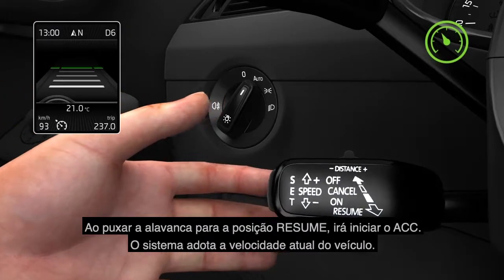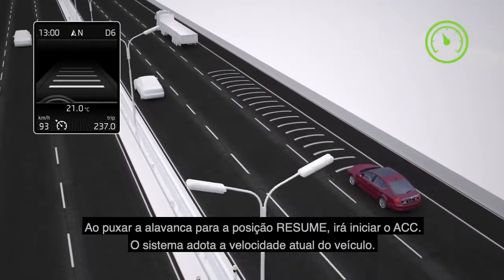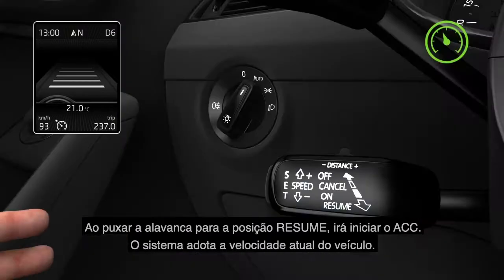By pulling the lever into the spring-loaded resume position, you will initiate ACC. The system will adopt the current speed of the vehicle.